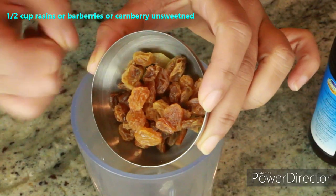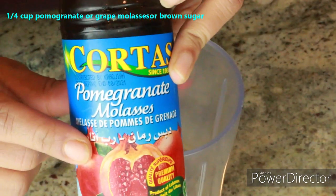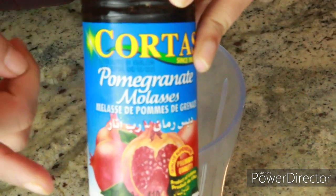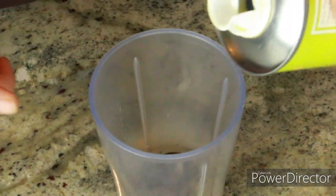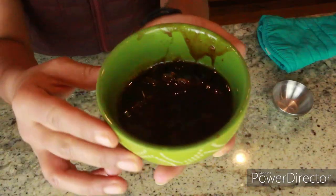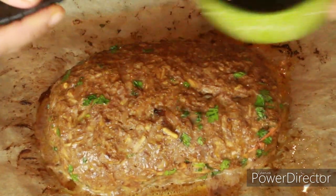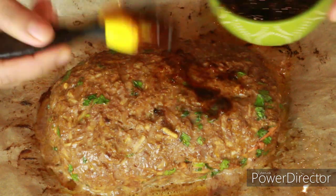For the glaze, I have a quarter cup of raisins and pomegranate molasses — if you can't find that, brown sugar works great, or any other molasses. I also have 3 tablespoons of neutral oil. Go ahead and pulse everything until it forms a nice paste; it's okay if there are a few small bits of berry, don't worry about it.